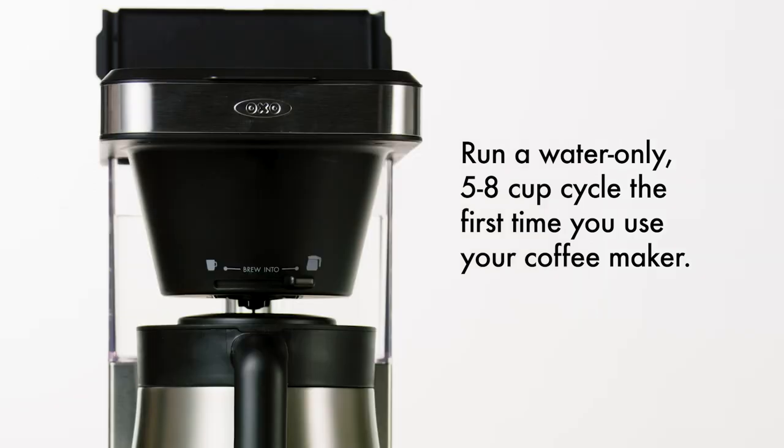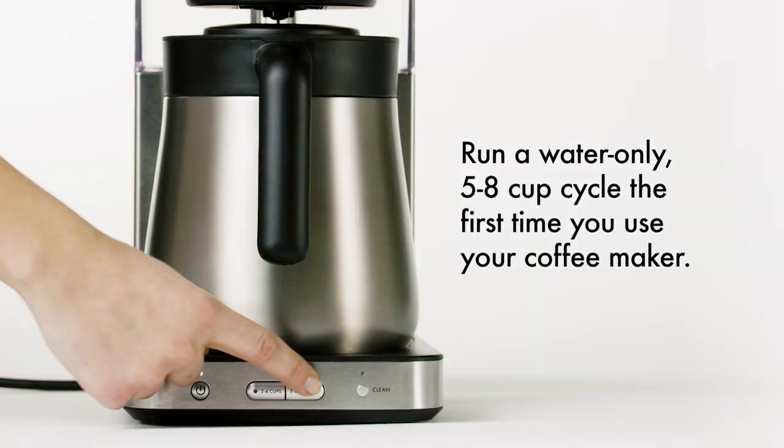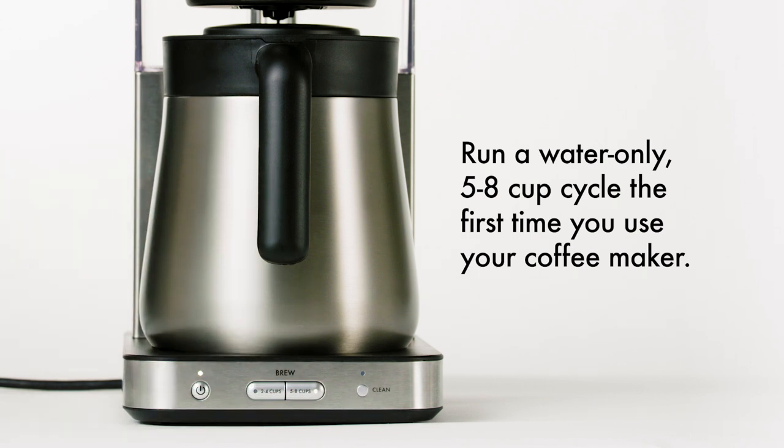Fill the water tank to the max fill line. Push the power button, then push the 5-8 cups brew button to start.